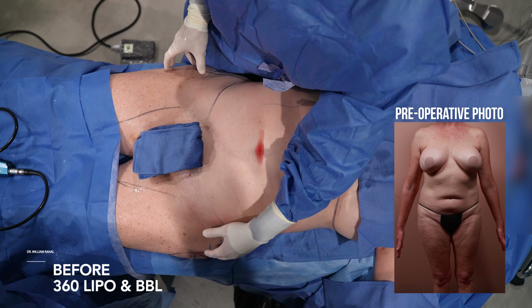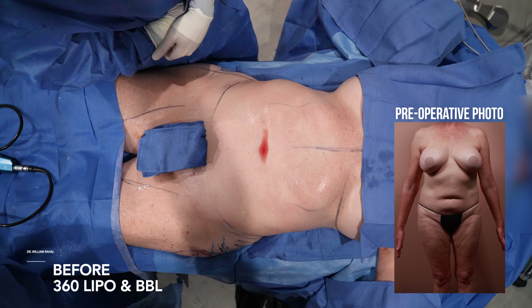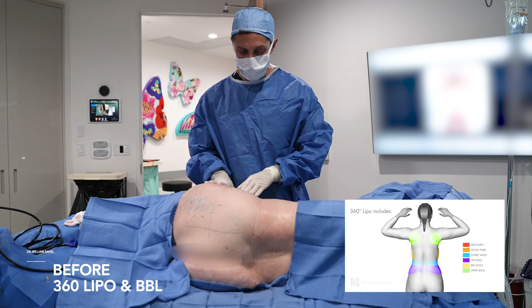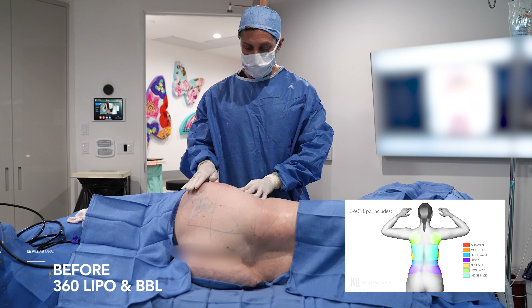We're going to bring in the waist, expand the thighs, and lipo as much as we can. 360 fat transfer. We're going to lipo the upper back, the mid back, the waist. We're also going to shave down this pocket of fat on the lateral thigh.